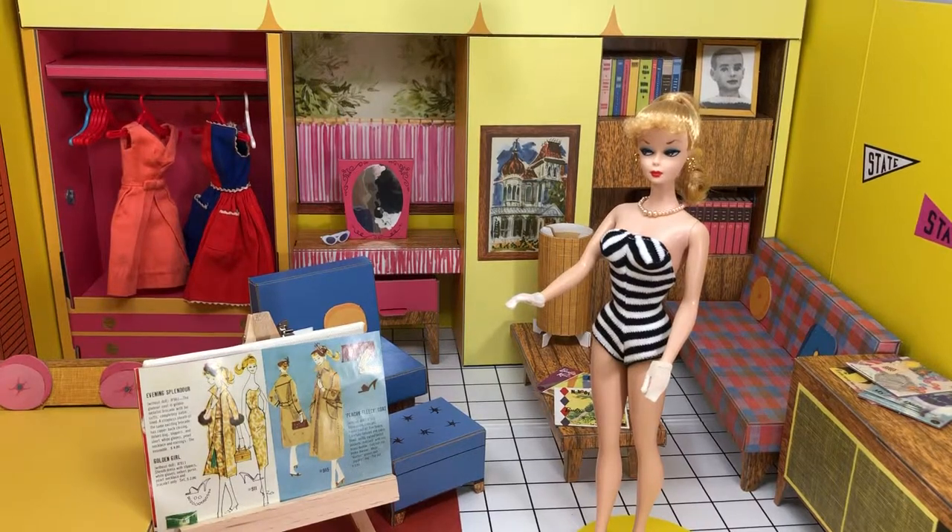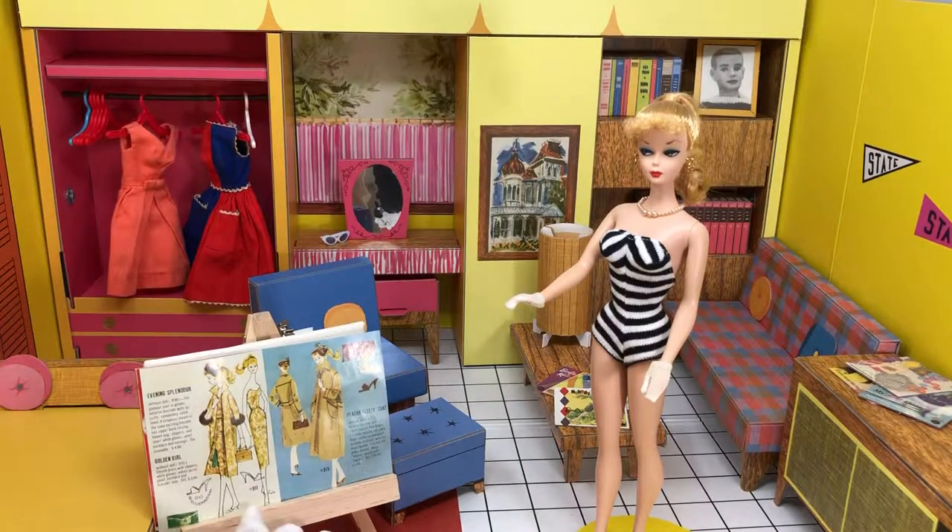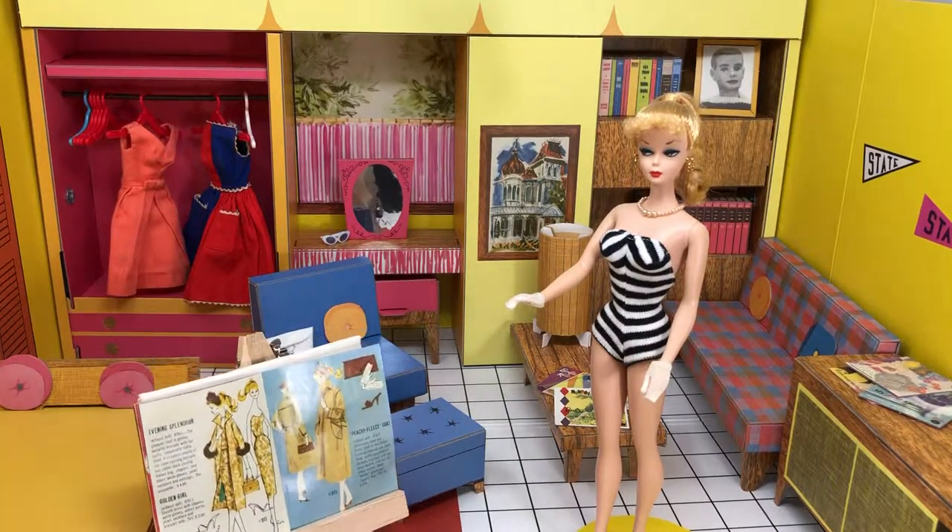Hey guys, welcome back to another Barbie video. This is Jazz Hands. Today is a very special day. We're going to be doing a truly vintage fashion — all vintage.